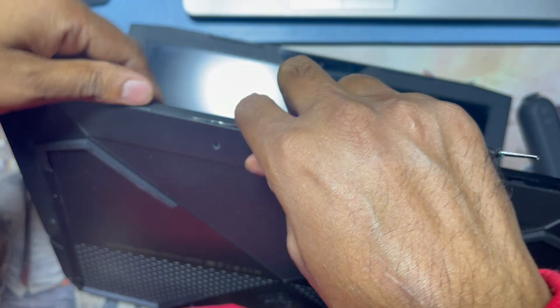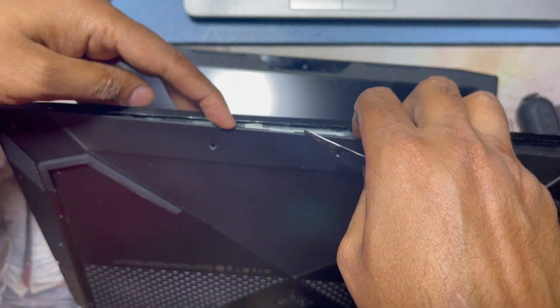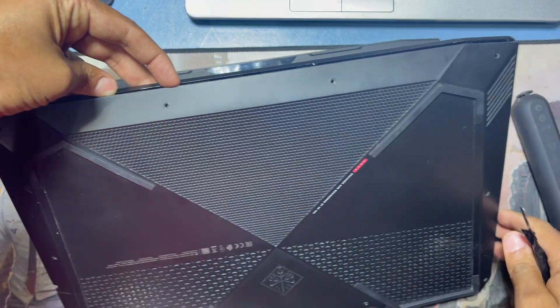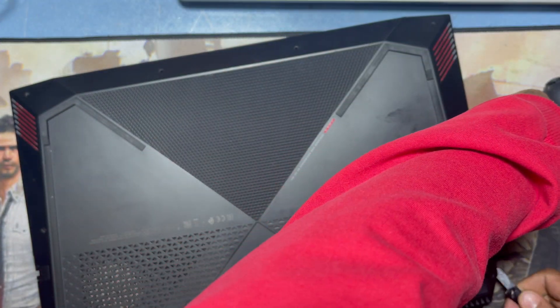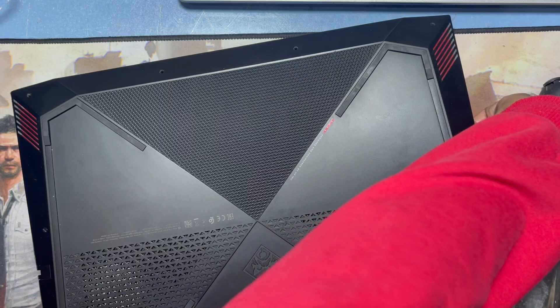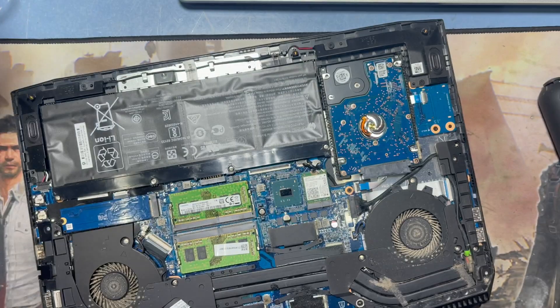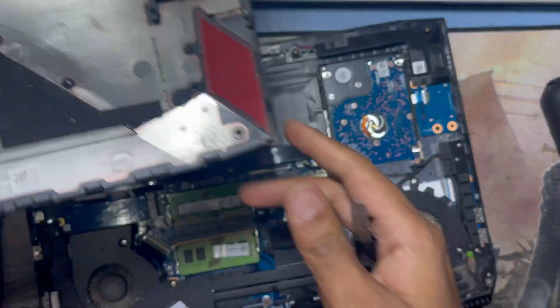Now I try to open the case and I need a pry tool like this. There are locks — you have to unlock all the sides. You can see inside there are many tasks to clean.